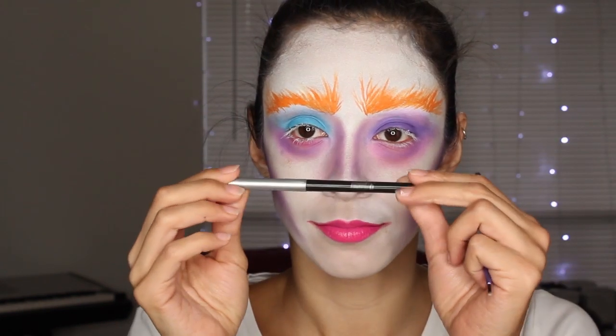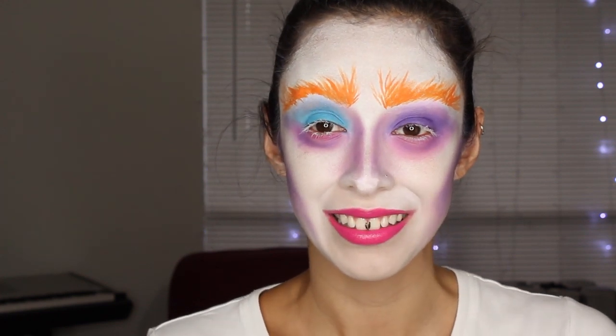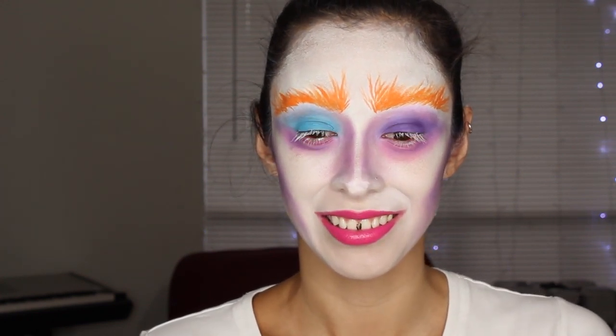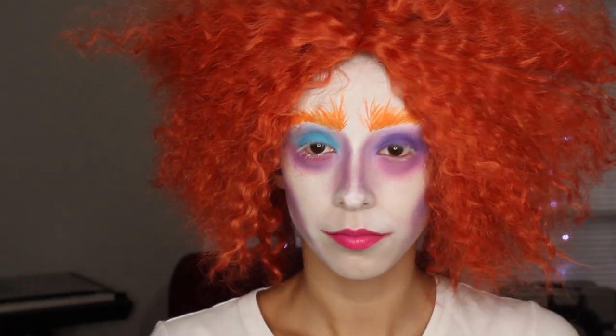At the Halloween stores they have the stuff where you can block out the teeth, so I would use that. I just did this because I didn't have anything at hand — so yeah, black gap there. And then if you have a wig, put it on. I'll have a link below where I got my wig. It came out flat but with hair spray and stuff I made it look like this. And the look is done.